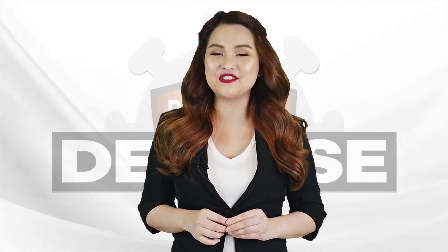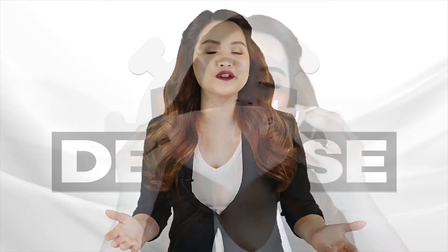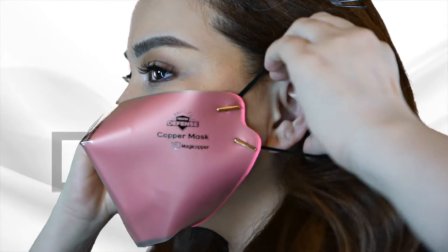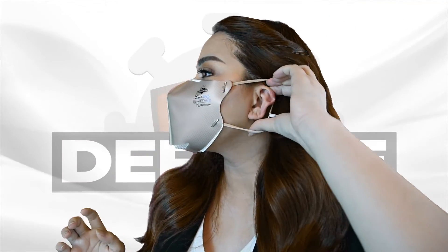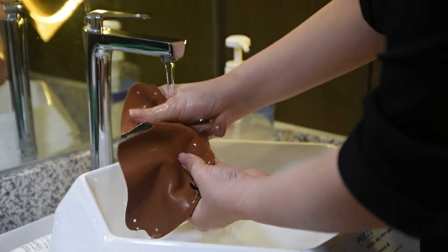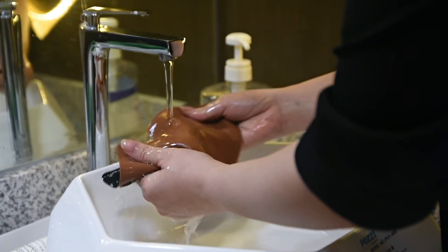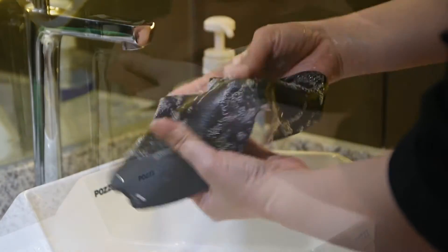What else makes the Premium Defense Copper Mask special? It comes with sturdy and comfortable ear loops that don't break or fall off easily, as they lie flat and are fastened securely on both sides of the mask. The mask is washable and reusable — a more cost-efficient alternative to costly one-time-use masks.